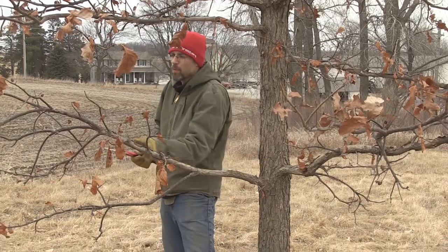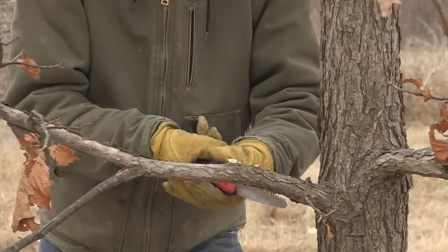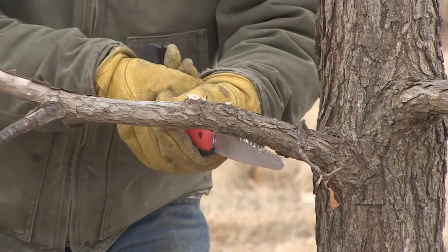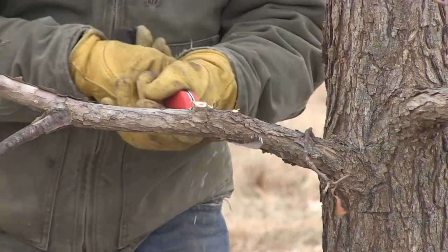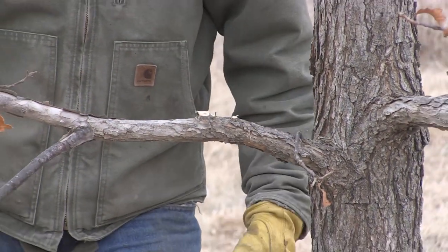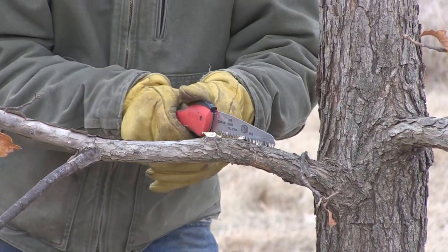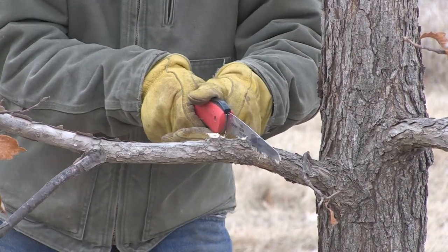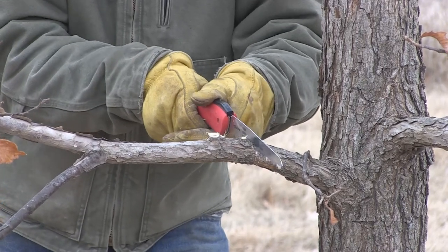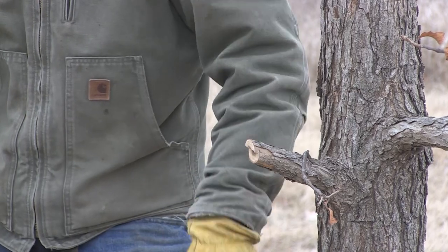Anytime you get a tear, it's going to take longer for the wound to seal over. So what I'm going to do is take the weight off this branch first. I start by telling it where I want it to break — I cut up underneath it almost the whole way. You can see my saw got a little bit pinched. Now the weight is off. I'm going to slowly start cutting on top, and you'll hear a pop when it breaks. There it goes — it's broken and hasn't torn anything out.